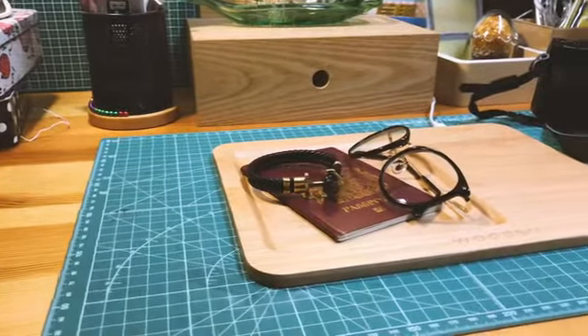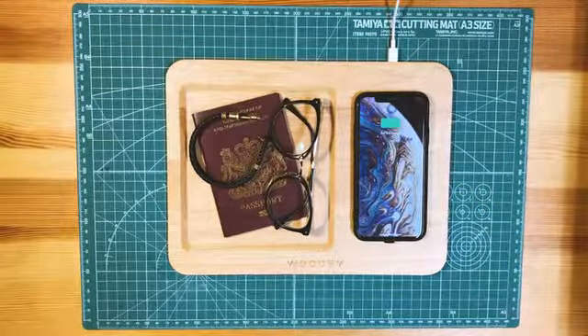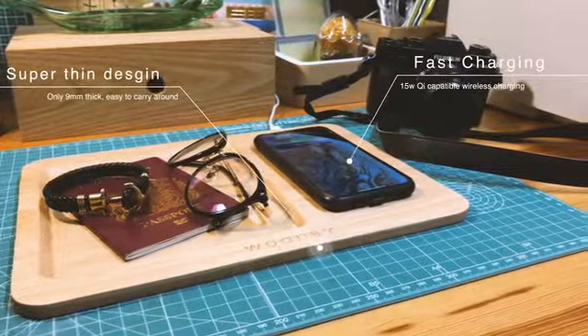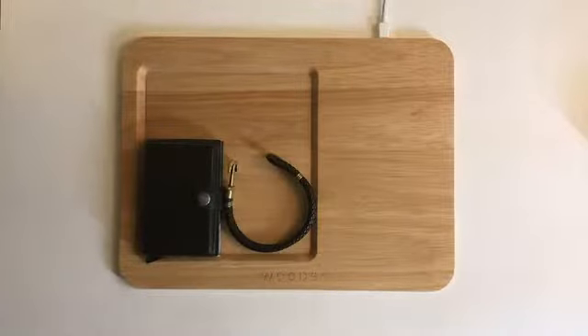Woodsy helps to keep your stuff organized. It also comes with a 15-watt QI-capable wireless fast charging, a very slim and elegant design. Woodsy is truly an eye-catching thing on your desk. You can keep your wallet, earphone, keys, and coins together.